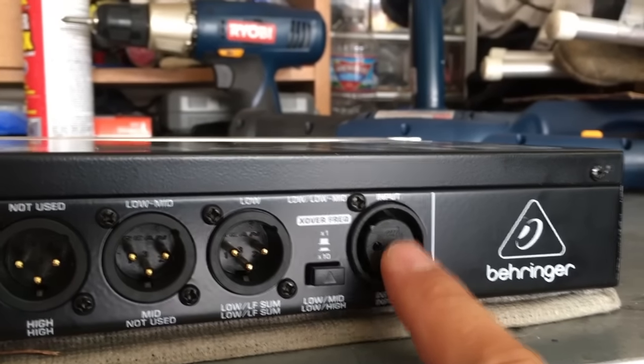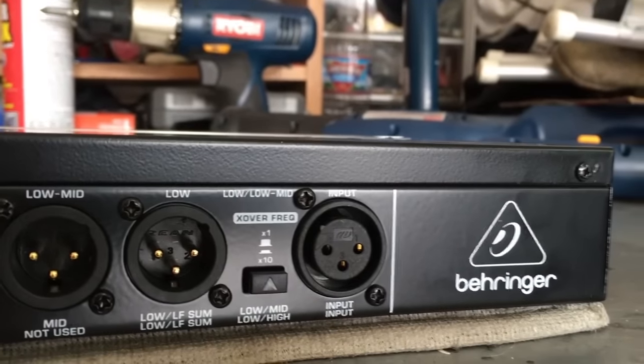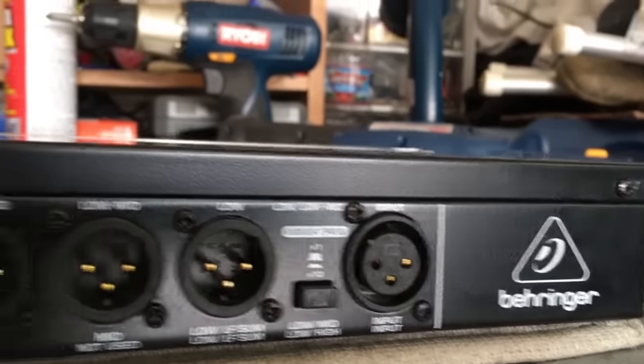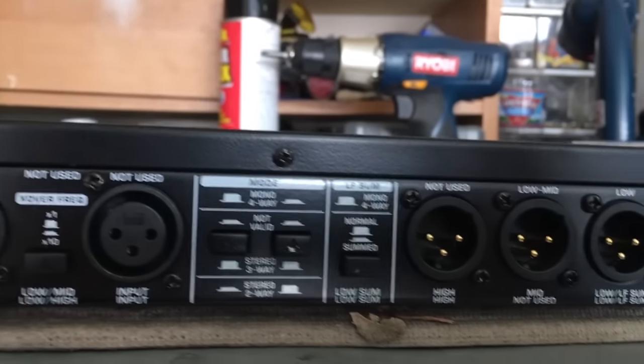In mono four-way mode you'd only be using one output from a mixer — or a summed output from a mixer — to divide it up into four sections. Once you see how that works, you'll know what I'm talking about.